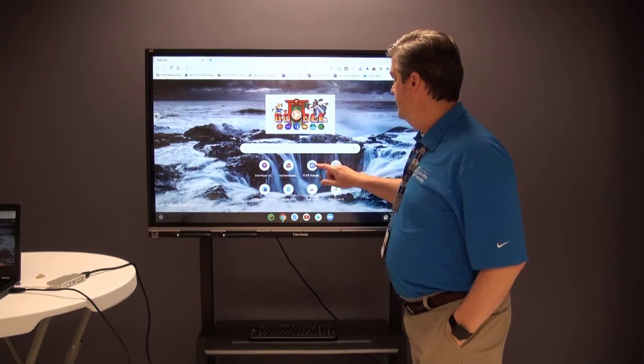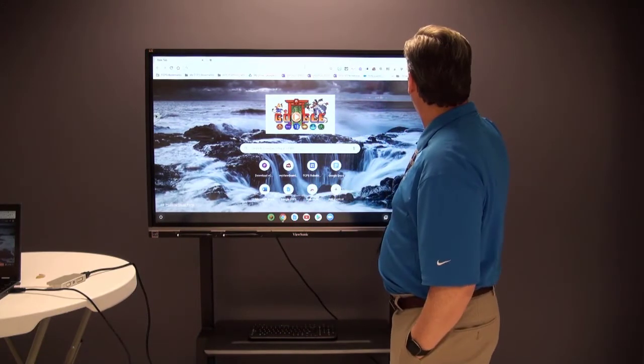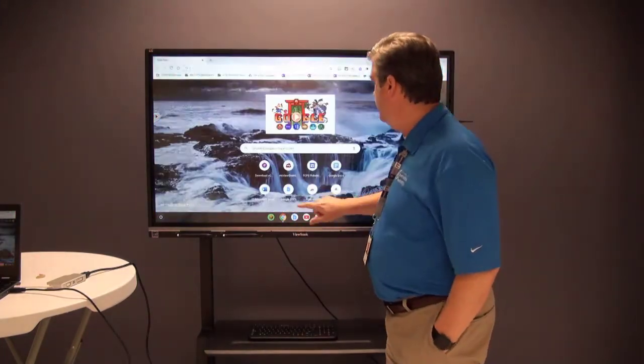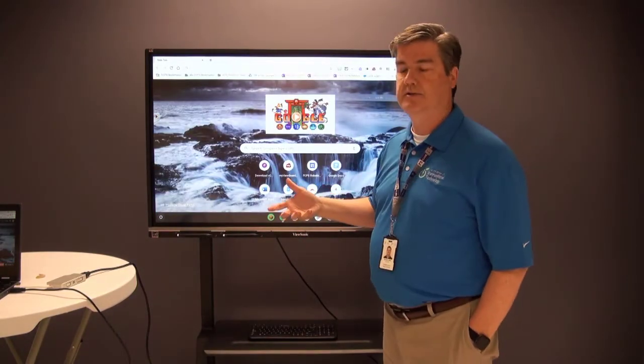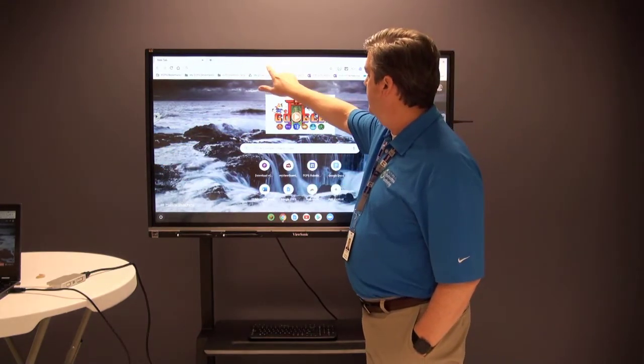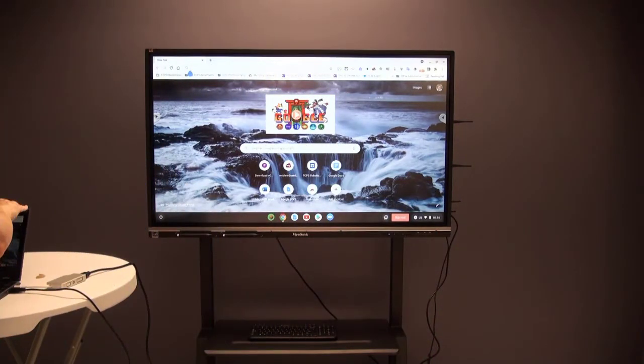And now I can touch the board. Let's see if we have touch enabled here — and amazing, right? I can open and close things, and now it becomes a touch screen. It's showing exactly what's on my Chromebook. And if I want to type something in, I can go back over to my Chromebook and type that in.